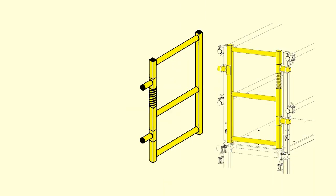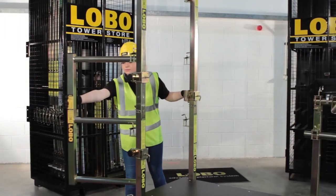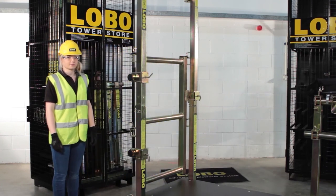The low board gate is fitted using three low band couplers — two to form hinges and the third to form a stop position on the opposite side to the hinges.